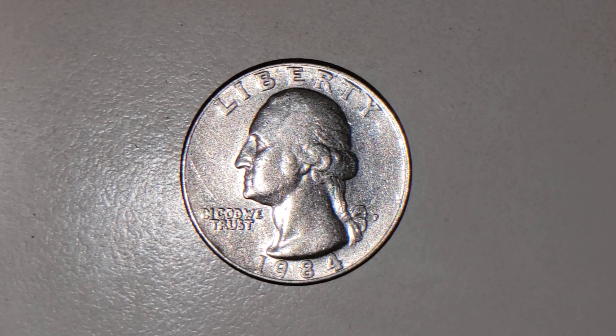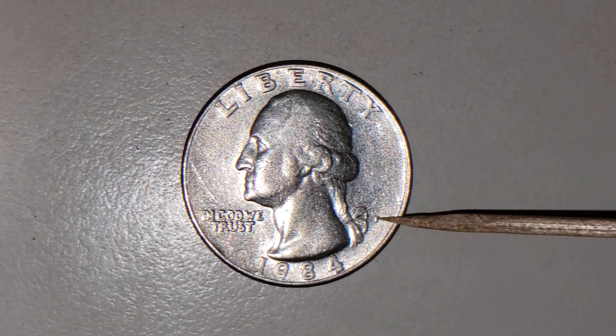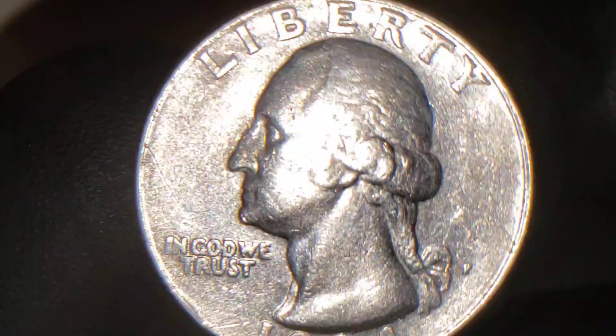Let's everybody make it through this terrible virus. God bless us all and God be with us all. What I have here is going to be a 1984 P Philadelphia Mint U.S. Quarter. This will be your normal 1984 obverse U.S. Quarter.